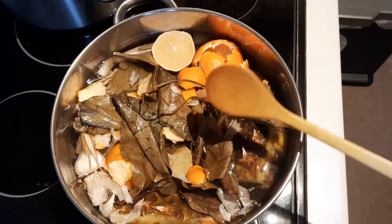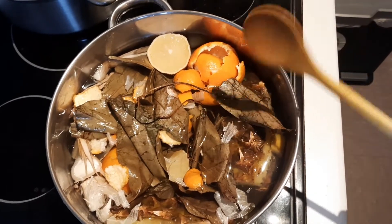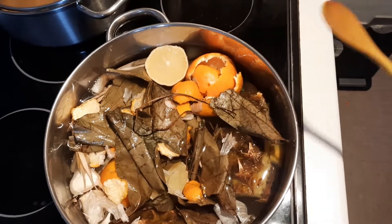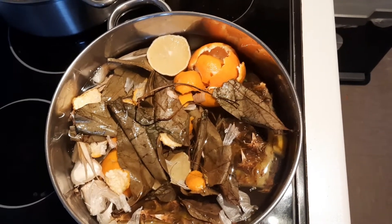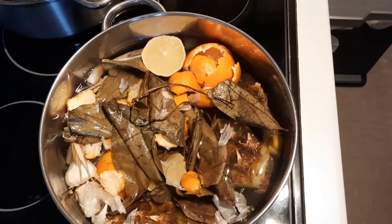I also have orange leaves over there too. These combinations of ingredients will really help you to clear off those toxins from your system. This drink is very, very medicinal.